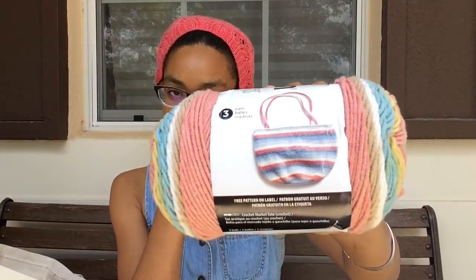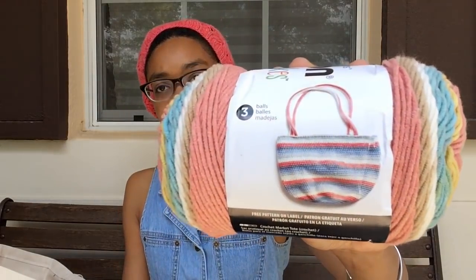I want to make a market bag — something like a lacy, summery, sling-over-your-shoulder farmer's market kind of bag. I've been looking at Ravelry for different patterns. There's one specific bag I was looking at that takes three balls — that might happen. I want to make some with that yarn.